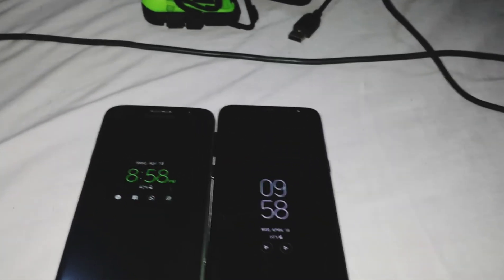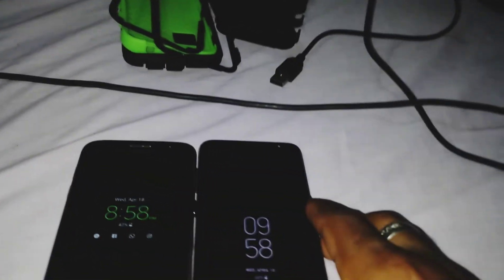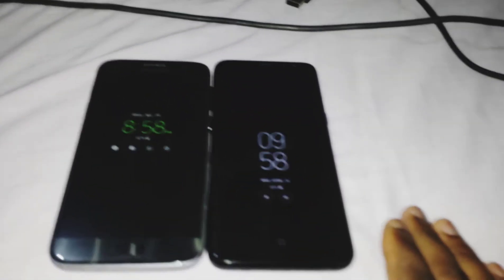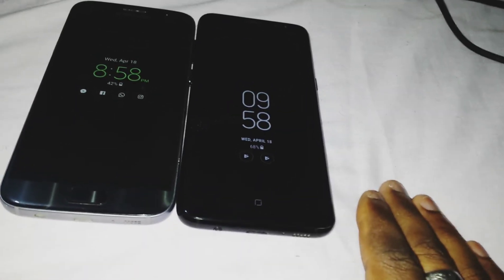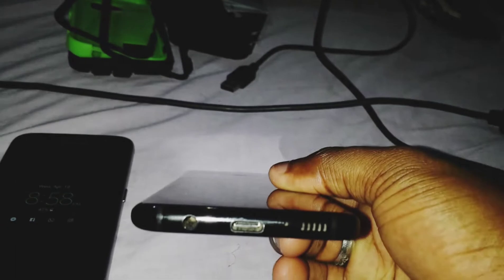As for the headphone jack, both are right at the bottom of the phones — so they didn't go iPhone on us and switch to Bluetooth. Concerning the primary port, the S8 is using USB Type-C, so they did change the charging port and connection, while the S7 is using a micro-USB connection.